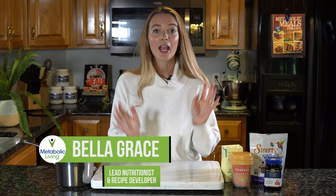What's up Metabolic Living family? Welcome to our YouTube channel. If I haven't met you yet, my name is Bella. I'm the lead nutritionist and recipe developer here at Metabolic Living. Very, very excited to be sharing this one with you.